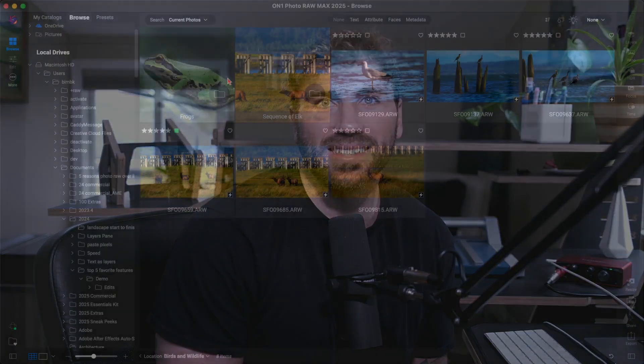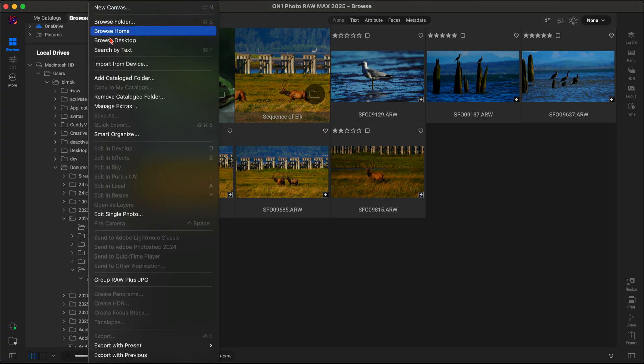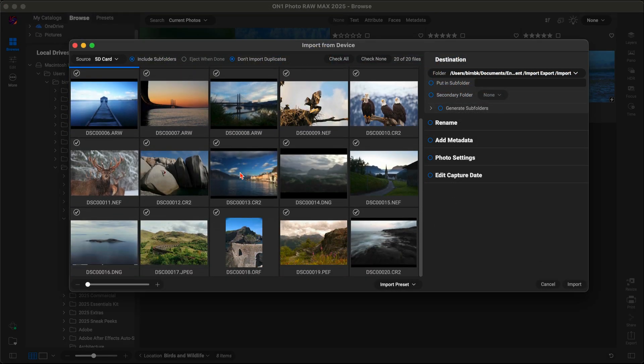Hey everyone, today I'm going to give you a quick walkthrough of the full workflow in ON1 Photo Raw 2025, from importing to editing to exporting. First, we're going to start off by importing from an SD card. It's super easy to import images — just insert the card, open up Photo Raw, and hit the import button to bring in all your photos.